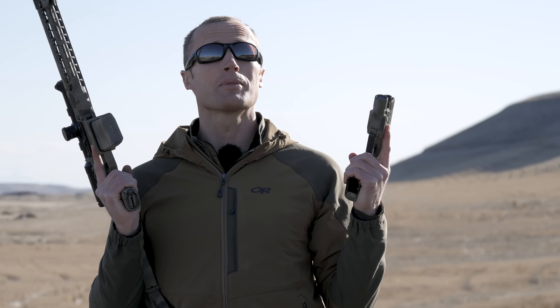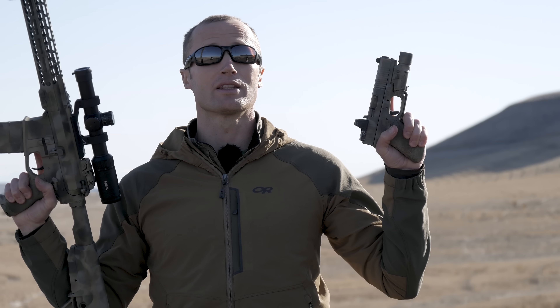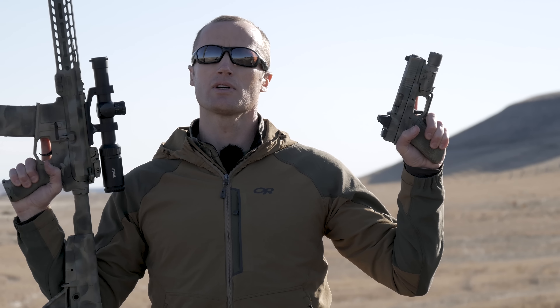Hey everyone, it's Ivan from kitbadger.com here to bring you a little follow-up video on the videos I did on both painting my pistol as well as my rifle.